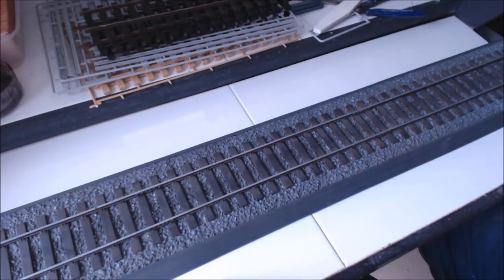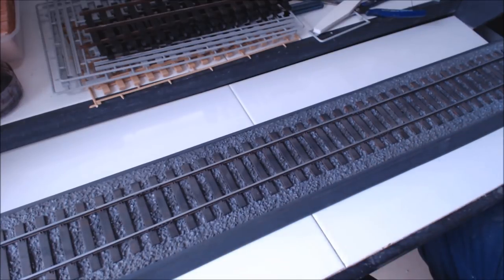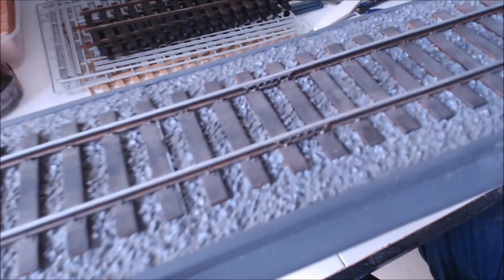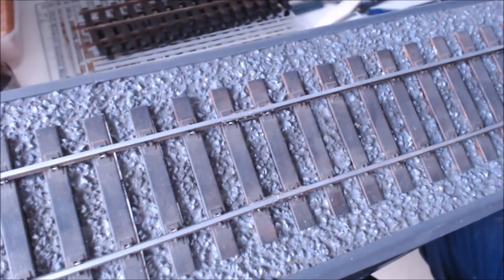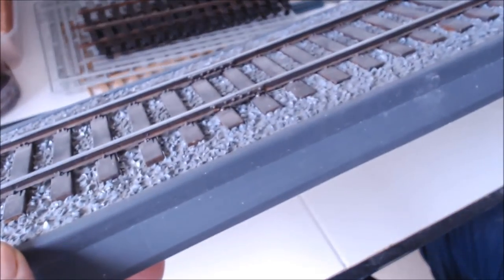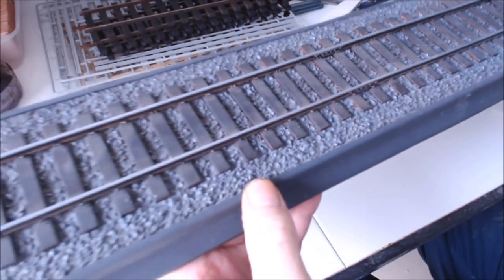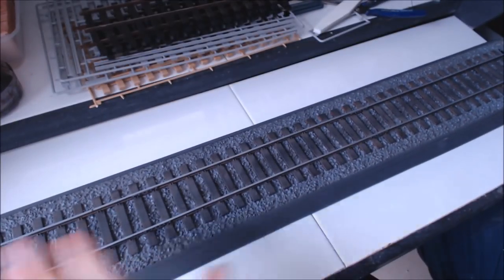I just thought I would explain what to look for as you go along. A closer look at the base — it is well detailed, the ballast is nice, the rails are nice, the sleepers are good, even the joining strips look pretty cool. Looking at it now it is a nice base, but like I say it had its issues.